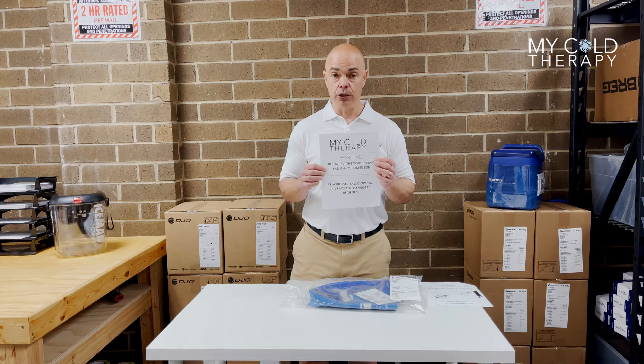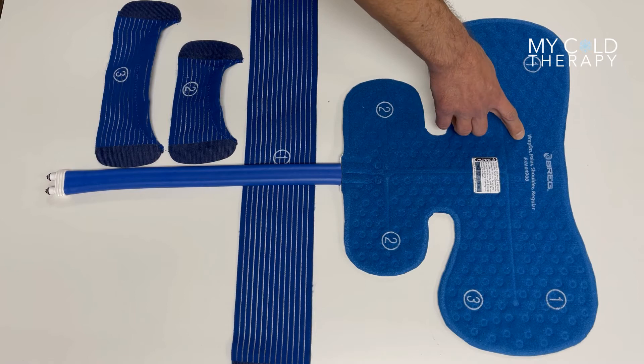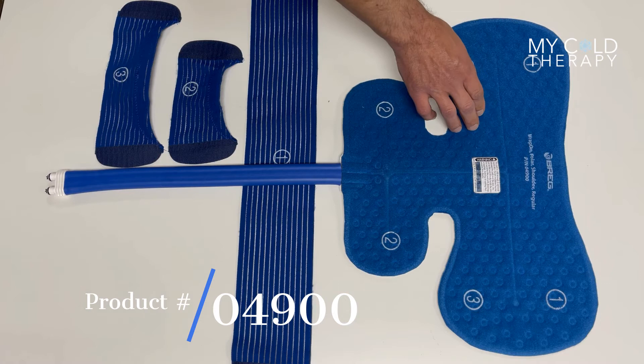Now we're going to talk about the dimensions and the straps and the hoses and the connectors on this particular pad. Every Brigg pad comes with a part number listed on the front. It says Wrap-On Polar Shoulder Regular Pad 04900. That way you know you have a Brigg Policar Cube Shoulder Pad.